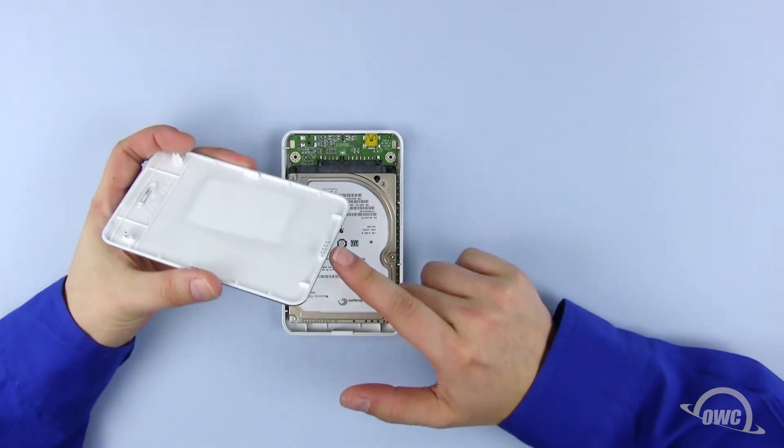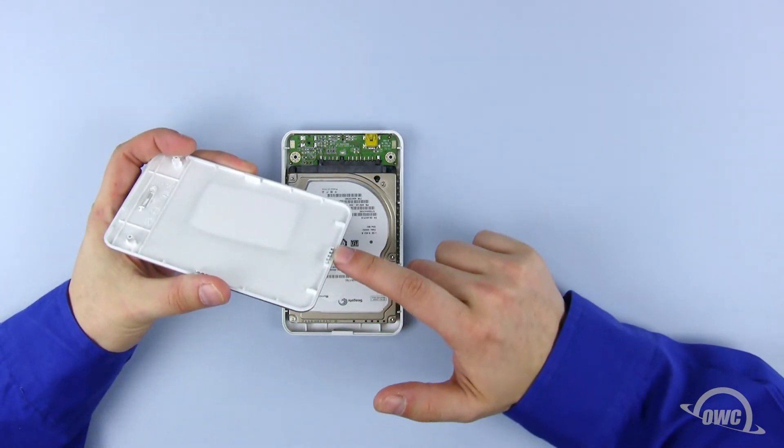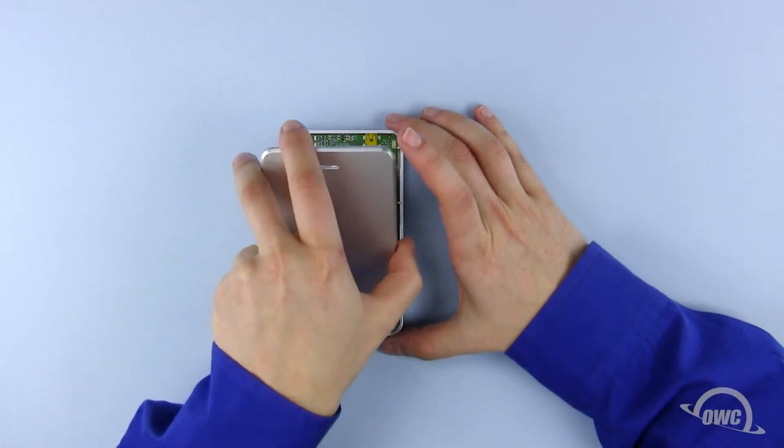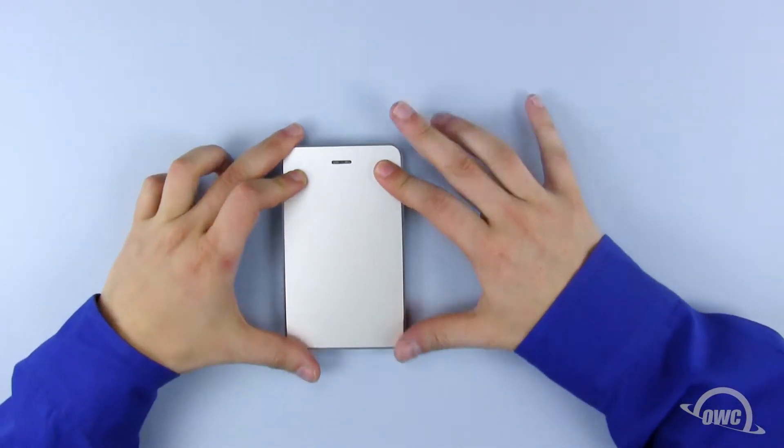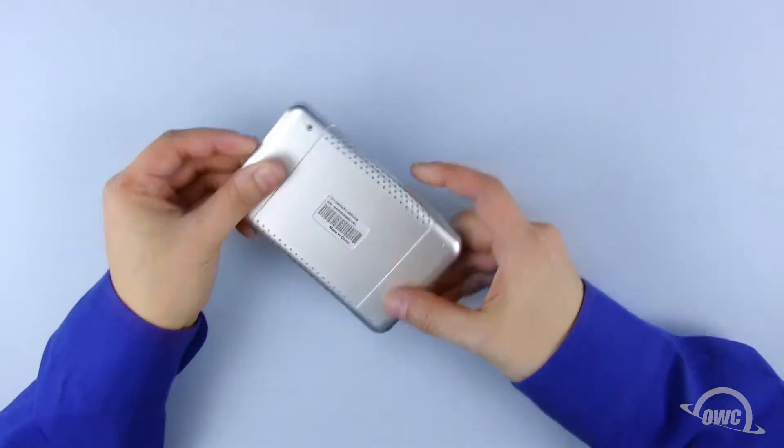On the lid of the Express, there is a little hooked tab. This latches with the small tab on the enclosure. Hook the top tab around the bottom one, then push down on the top cover to make sure it is flush all the way around.